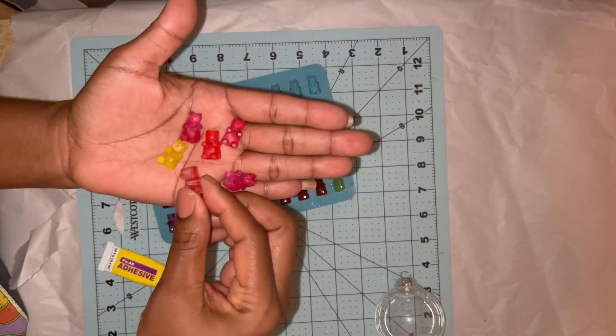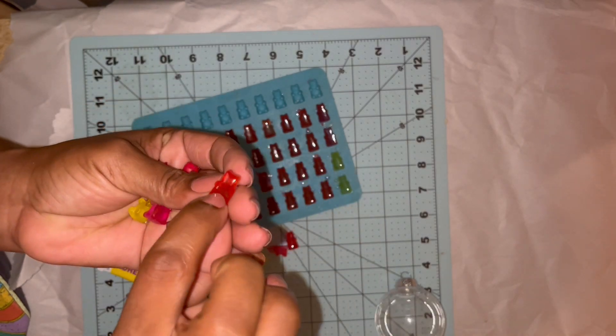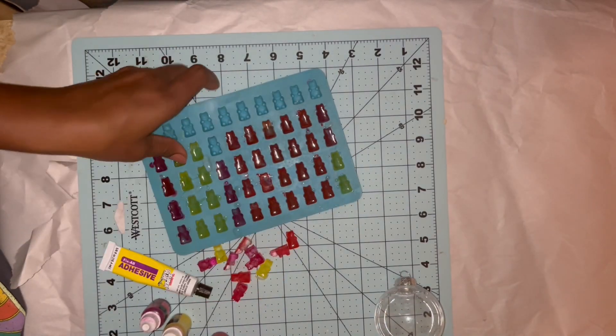Then I'll attach the gummy bears to my ornament ball with a bit of Fix All and then a little bit of hot glue as well.